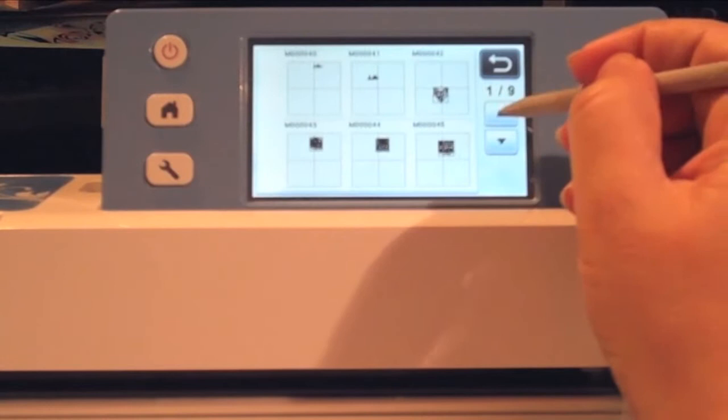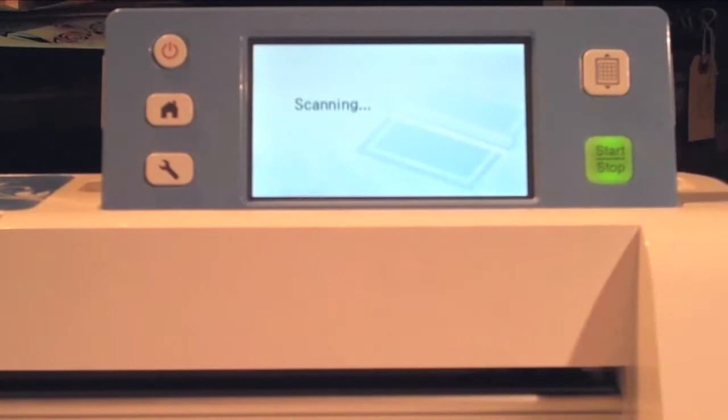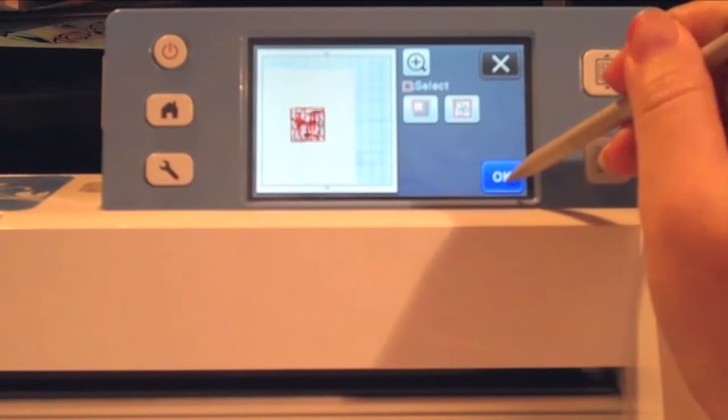I know that it's the last thing I scanned in — there it is. But I need to scan in the paper so that I get perfect placement, so I'm going to choose the scanning button. I press start and the machine pulls in that paper, scans it, and shows me exactly where it is. Now I want to select all because I want to move that design exactly into the center. I drag it right there so that it's generally centered on my piece of paper. Hit OK, OK again, OK one more time, and then I'm going to cut it.